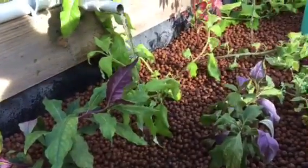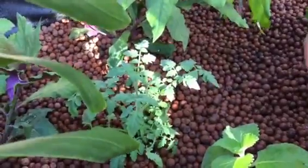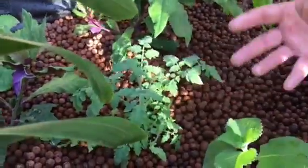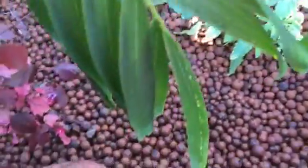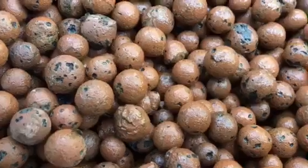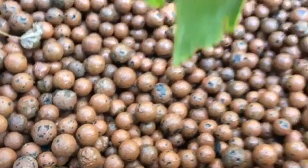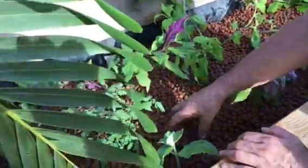This is where the good bacteria grows. That bacteria is what breaks the toxicity down from the fish waste and helps break down and provide the nutrients that the plants need. This is also what allows the plants to grow three times faster in this kind of system versus traditional soil systems.